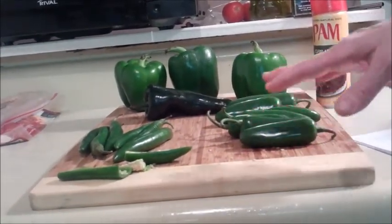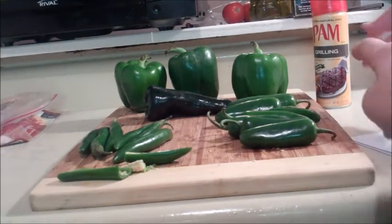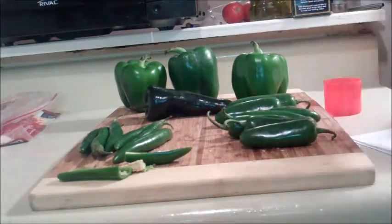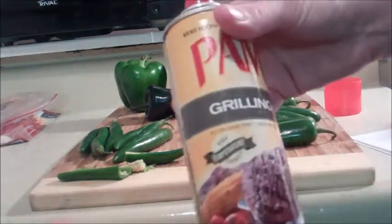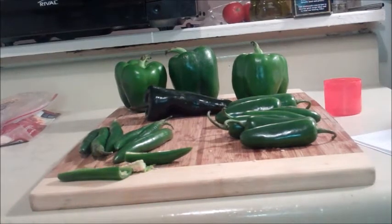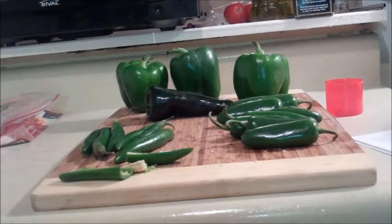When you're messing with peppers, you should really wear gloves. But if you don't have gloves, like I don't happen to have — whoops, cat fell off — use cooking spray. Spray your hands with cooking spray. Now, what are you going to do after you spray them? Because we already cut open the pepper. There you go.